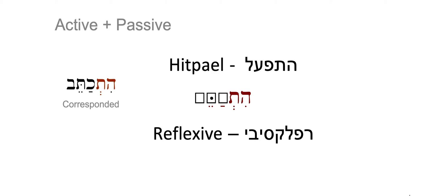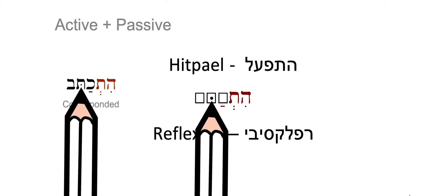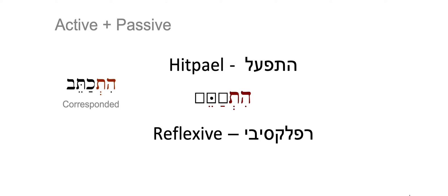Another important thing in this Binyan is, once again, you can see the dot in the second letter of the root. We only have a dot — the Dagesh — in the second letter of the root, in the three Binyanim that we've taught you. This is the final Binyan in which we have this Dagesh in the second letter of the root.